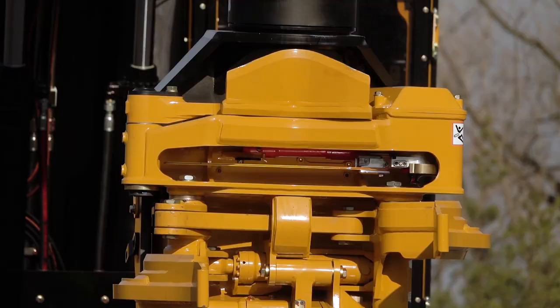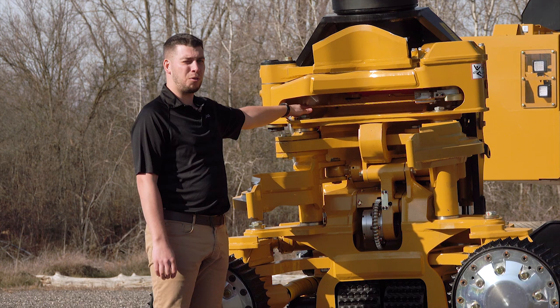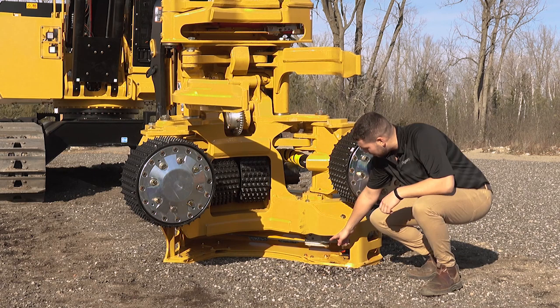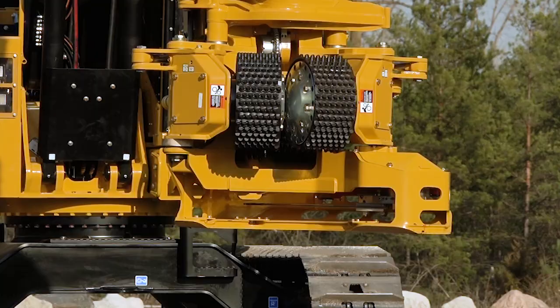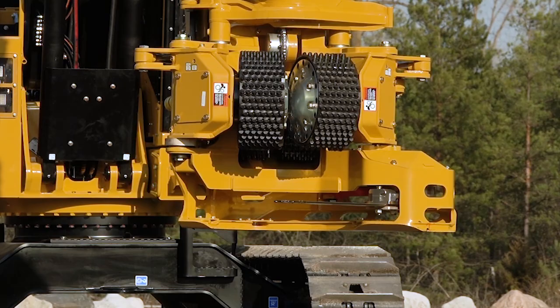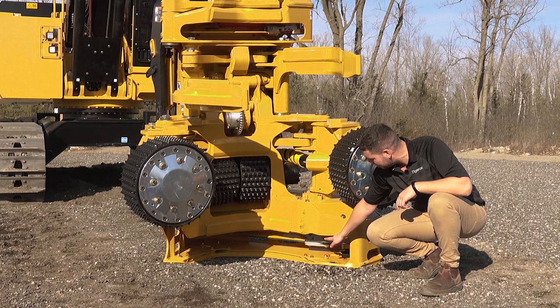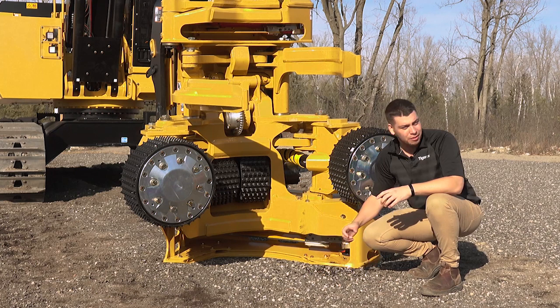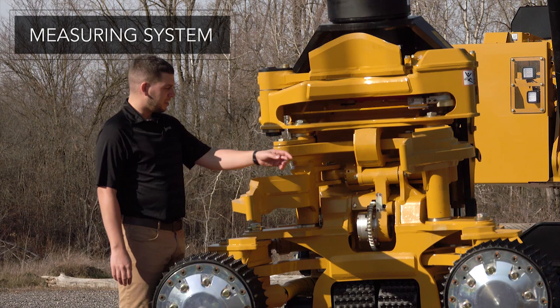The 568 comes standard with the TigerCat 475 saw unit for both the top saw and the main saw. This saw unit comes with hydraulic tension and saw limiting, and also features a 404 or three-quarter bar for the top saw. For the main saw, an optional three-quarter bar is matched with the TigerCat 750 saw unit for higher performance and better durability. The 750 saw unit also has a hydraulic tensioner and saw limiting. There are also optional 36-inch or 38-inch bars for the main saw for larger wood.